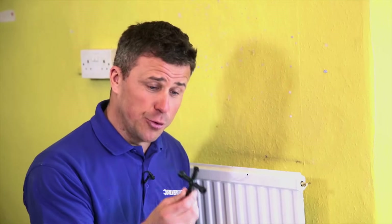Now, some modern radiators, you don't actually use a radiator key to bleed them. They just have a small slot in them, so you can use a flat screwdriver.